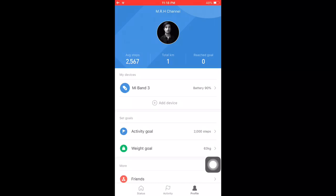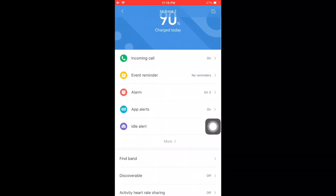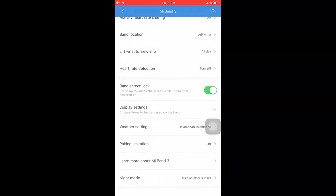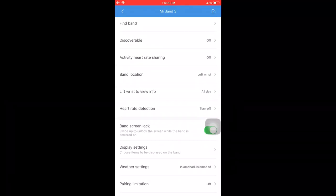After that, you have to go to 'Mi Band' at the top — just tap on that once — and then scroll down until you find the setting. As you can see, it's up here and it says 'Lift Wrist to View Info.'